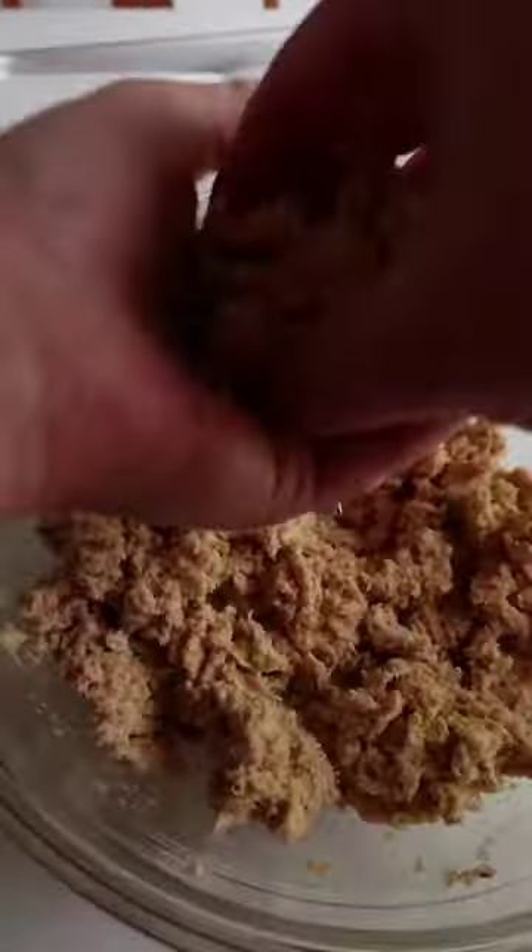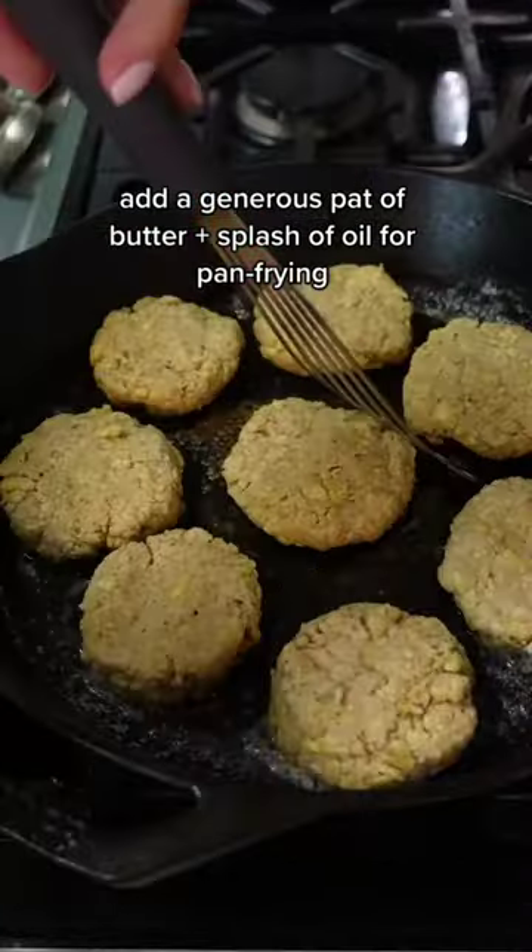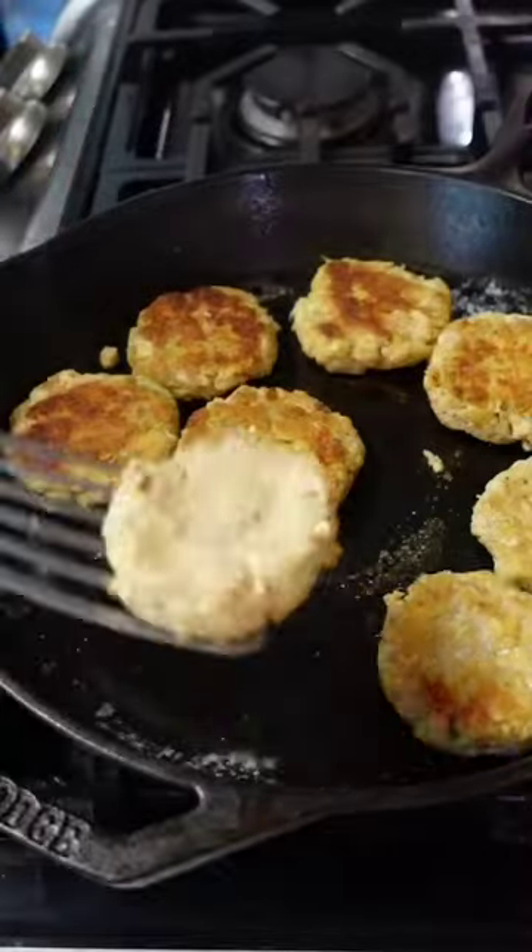Mix it all together and form eight small patties. Place butter in a cast-iron skillet and fry on both sides until golden — about six minutes total, adding a little more butter after you flip.